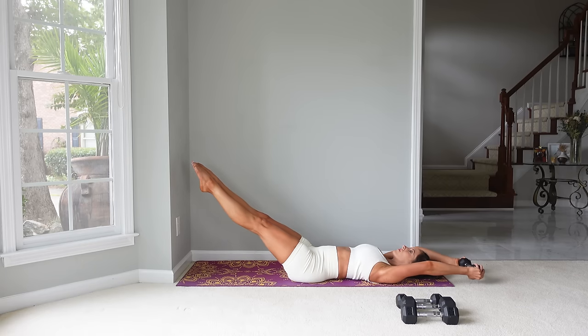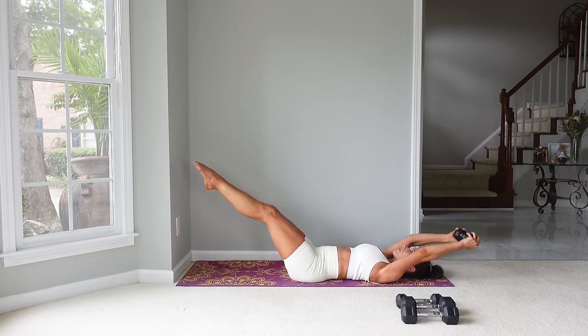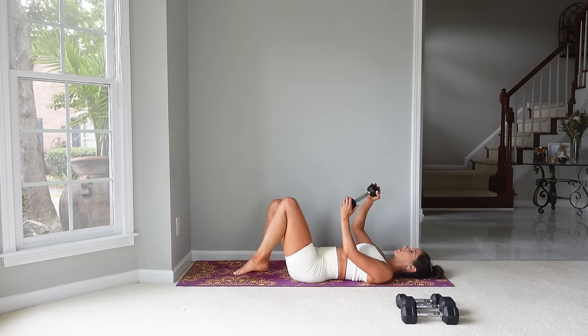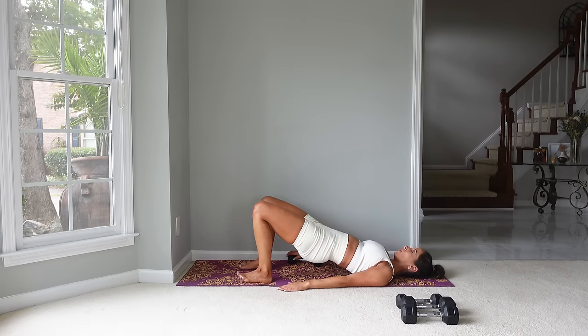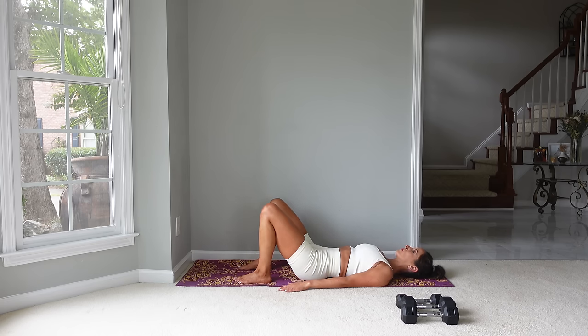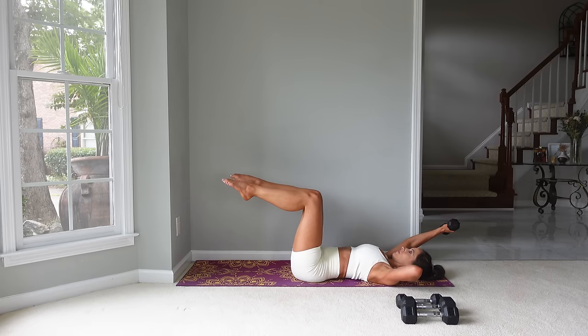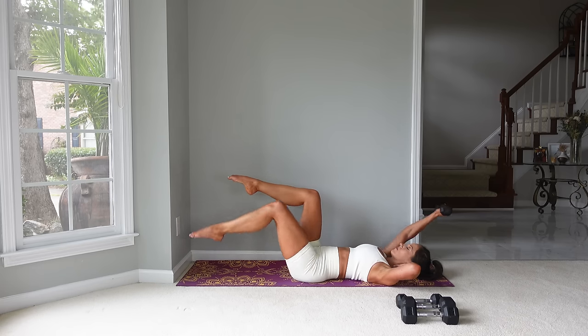We've got three more here. Let's bring everything down. Set the dumbbell aside so that you can press up into a bridge — this should feel good on those hip flexors that we were working as we extended those legs out. Let's come down. Now take the dumbbell in one hand — the legs are going to go back in tabletop and that dumbbell is going to be reaching overhead.